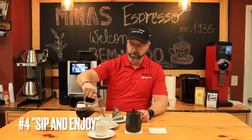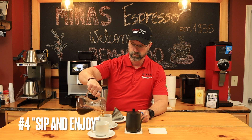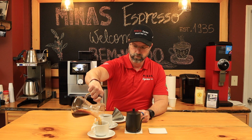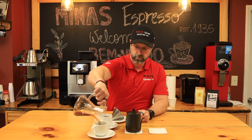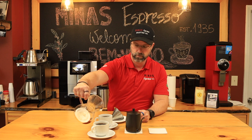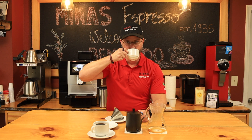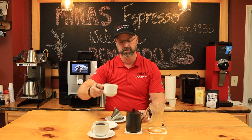Pour the coffee into your cups, and sip and enjoy. Good stuff.